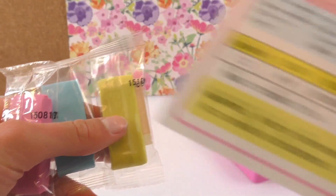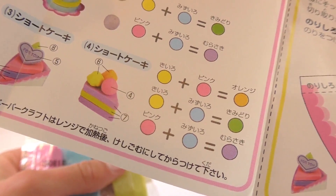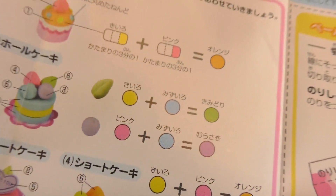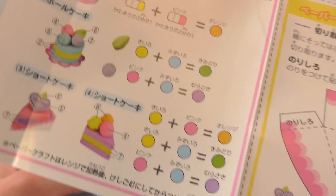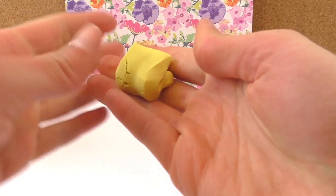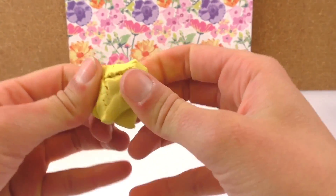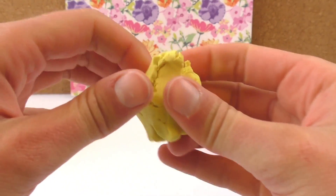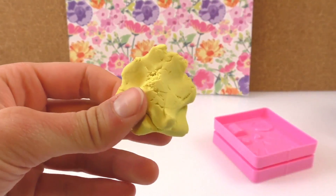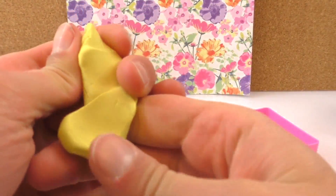I've got three colors here and you can mix them all up to create different colors. Obviously yellow and pink will be orange, and blue and yellow will be green. I'm grabbing it out of the little bag and we just have to mold it because it's quite solid at the moment, so the more we're molding it the softer it will become, and that's what we want.